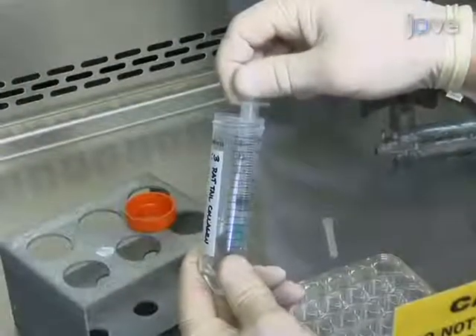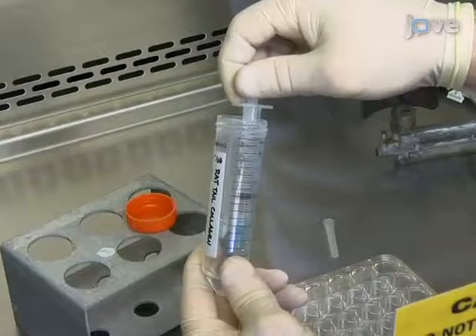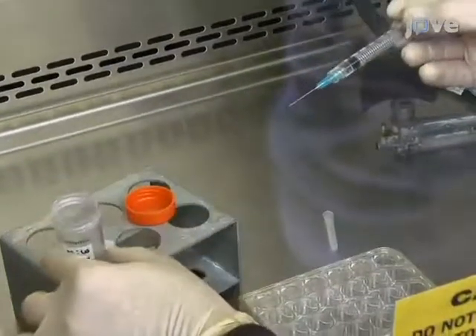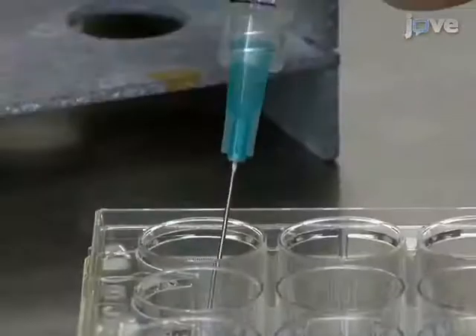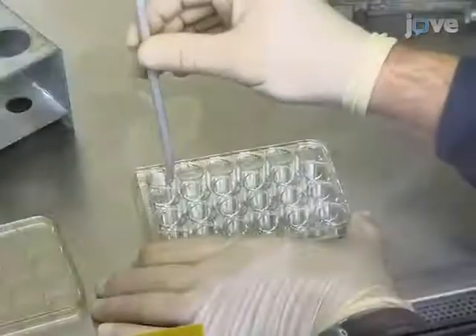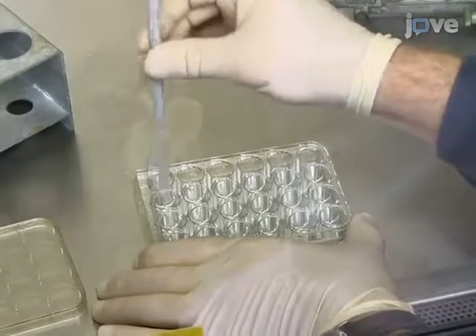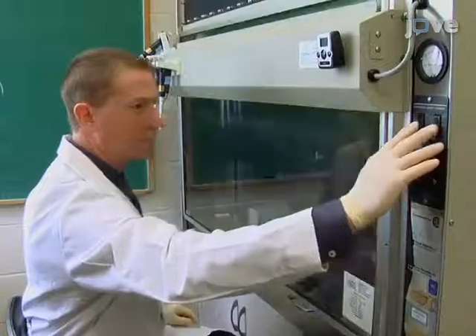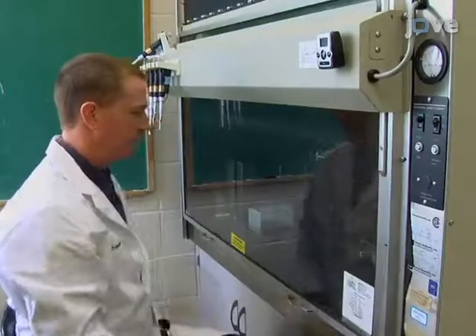The day prior to neuron isolation, for immunofluorescence applications, coat glass coverslips in a 24-well plate with a light coating of 3-to-1 Rattail Collagen-1 Poly-D-Lysine solution. Spread the solution evenly over the coverslip. Rest the coated plates uncovered in a tissue culture hood under UV light overnight.